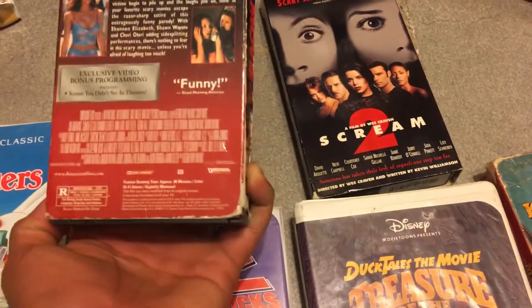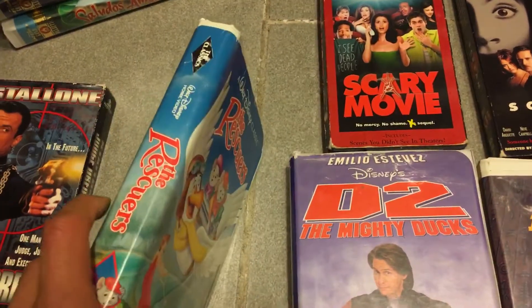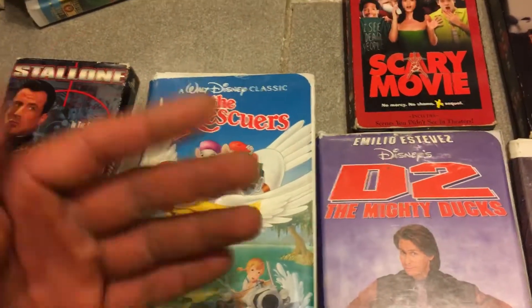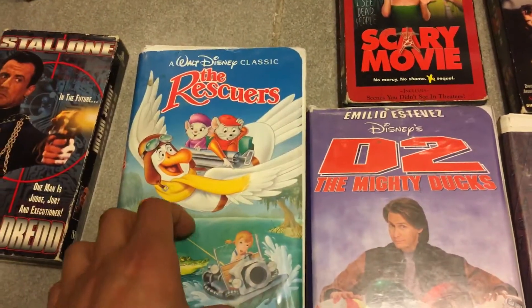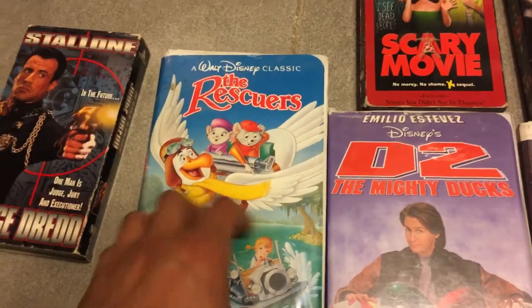They came out pretty cheap, so it's not too bad. But even then, if you're trying to start collecting Disney VHS movies, just make sure they're in pretty good condition, because you can easily find them at Goodwill — taking your time, going once a week or twice a month. You can find them in pretty better condition if you're trying to collect them.